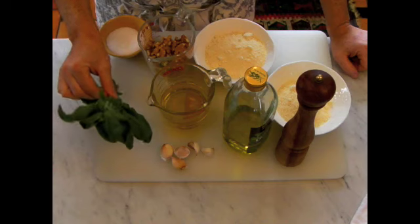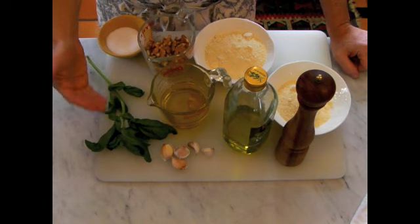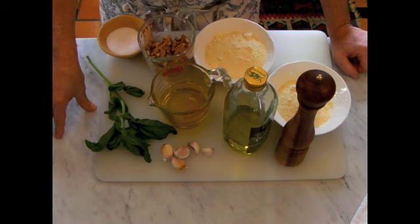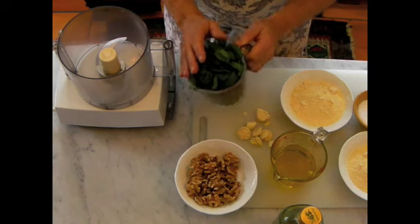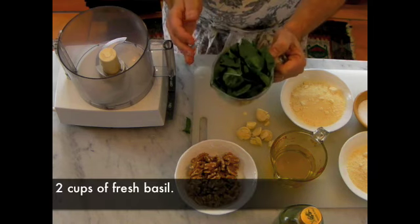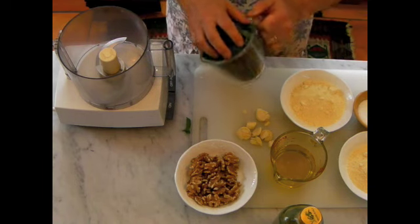All it takes is the ingredients and a good blender and we can make the pasta sauce. We'll have another recipe for pasta pesto, so I hope you visit that as well. The key ingredient is the basil. I washed the basil, dried it, and there's about two cups — actually more than two cups — a generous amount of basil. I used the old-fashioned Cuisinart; any food processor will do.